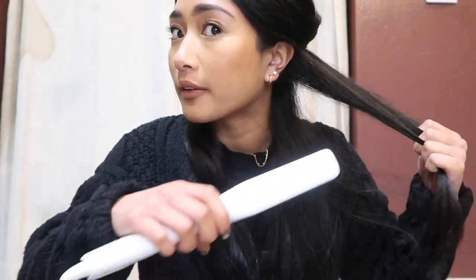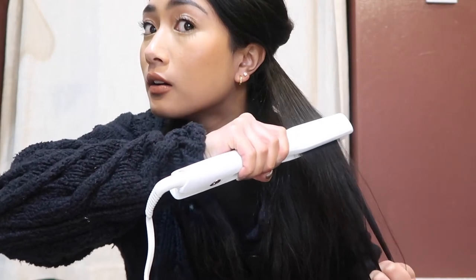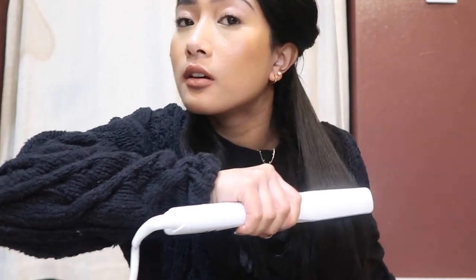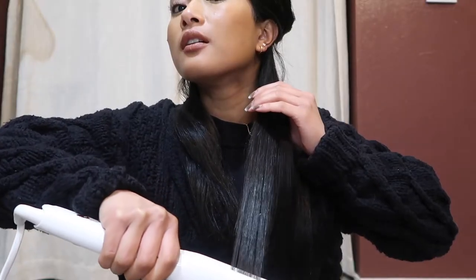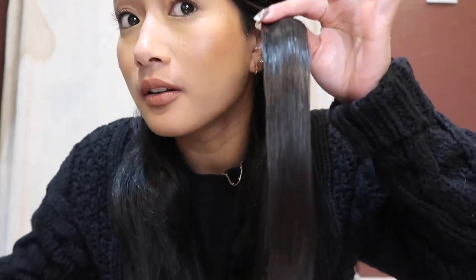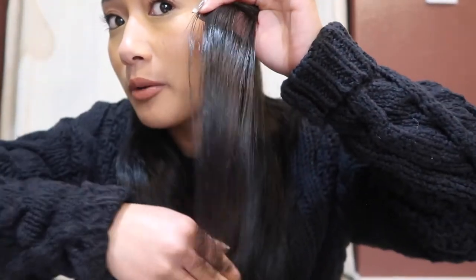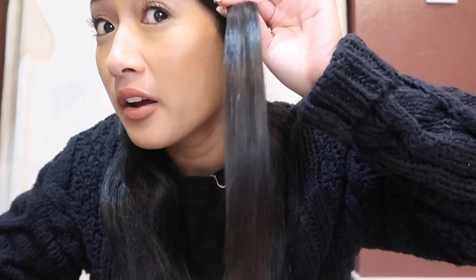Let's see how well this straightener works — I'm super excited since it was only $59. Just take a section of my hair like that and start at the top. See, there's steam coming — I am holding it down. That really made my hair really smooth and thick. I'm really impressed because I have really thick and coarse hair, so this is really impressive.